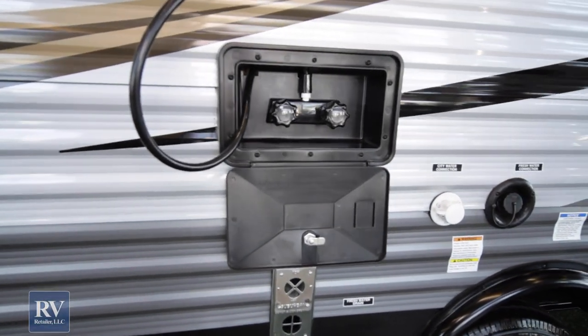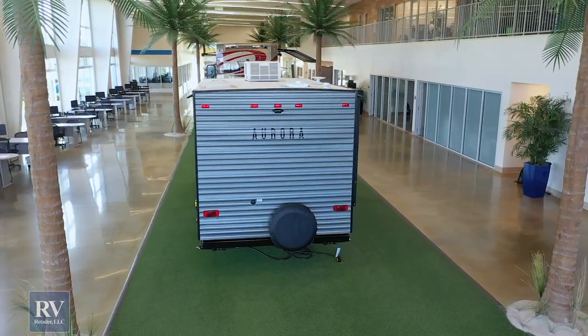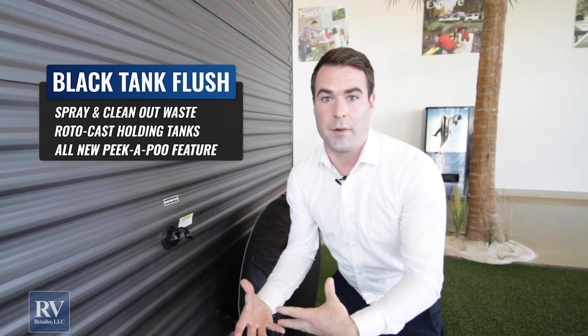The other thing this unit has back here is a black tank flush. If you're new to RVing, the black tank flush lets you flush out your black tank — your sewer water — when you dump it. You connect your hose right here and it sprays that tank out, helping get all those nasty smells out. So when you put this unit away for a couple months and bring it back out of storage, it doesn't smell like a sewer inside. Usually you don't have that feature at this price point, meaning you'd have to stick your hose inside the toilet to clean it out — absolutely disgusting.